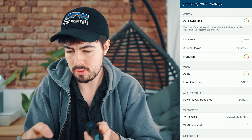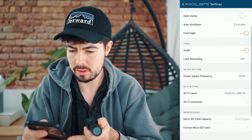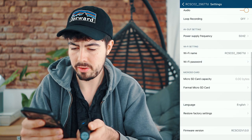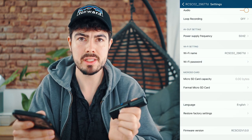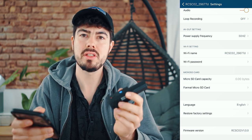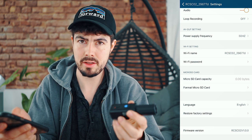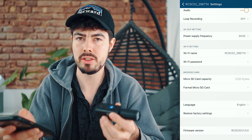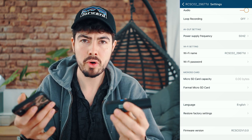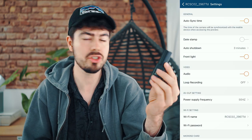I've turned the date stamp off, auto sync on, auto shutdown at three minutes, front light and audio are on. Always format your micro SD inside the camera you're using it with — that's just a tip from using many different action cameras with many different SD cards. Sometimes you run into issues. Best thing: put the SD card in, format it, and then off you go. Let's see how the footage of the scope cam actually looks. Let's go!